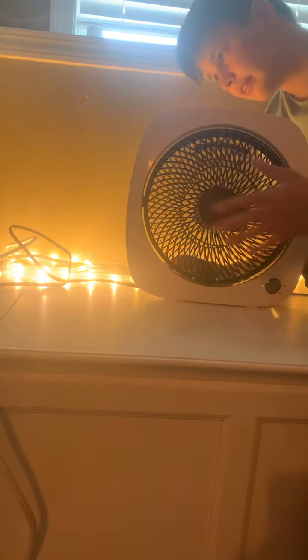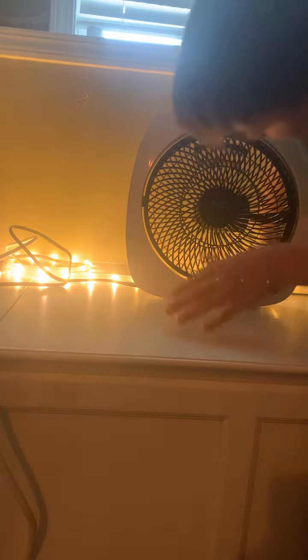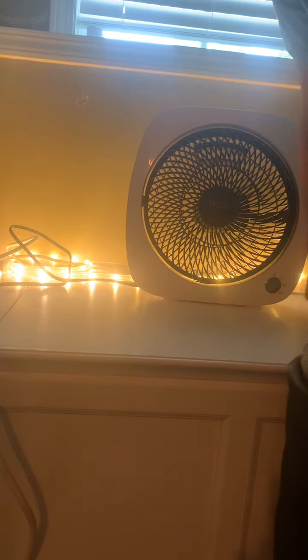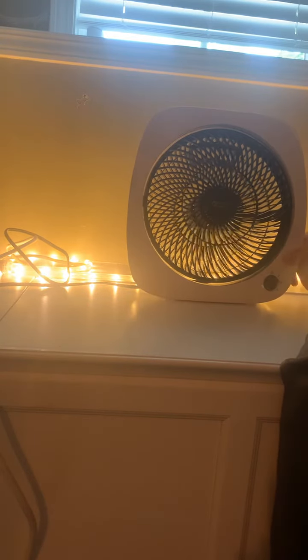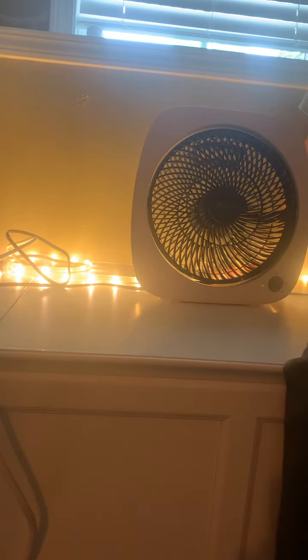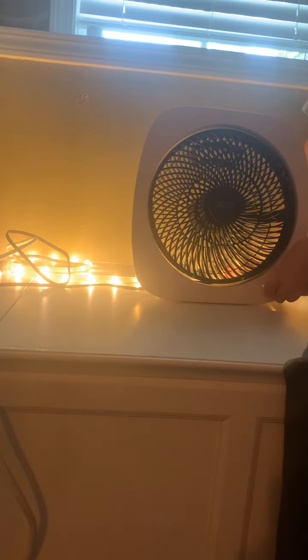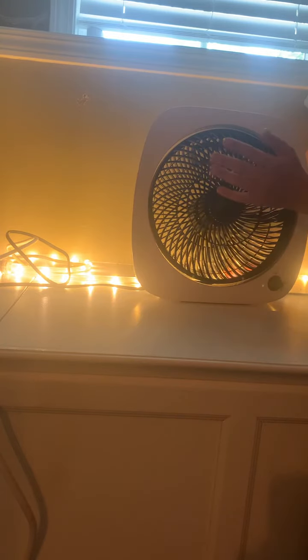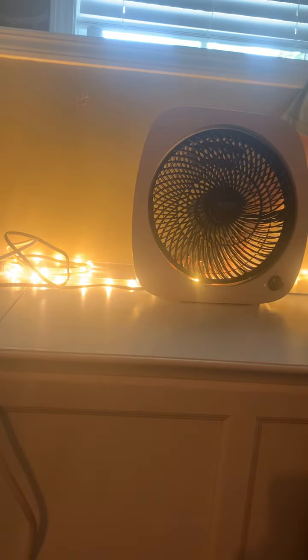I'll put it into the sink. I'll just see if it was here on low. I see it more as a medium.